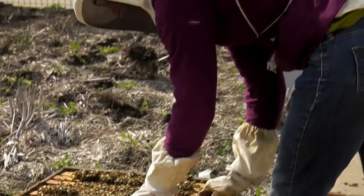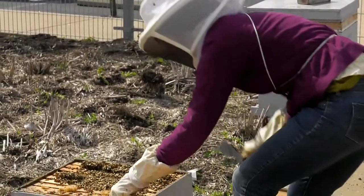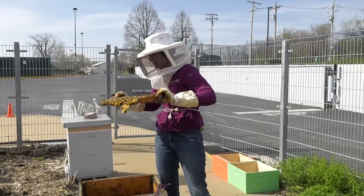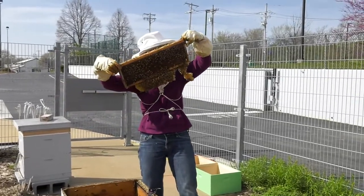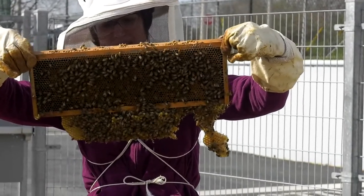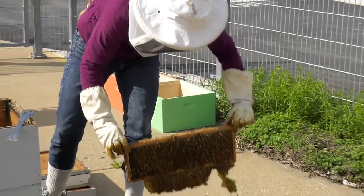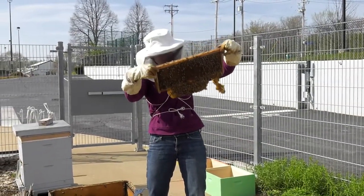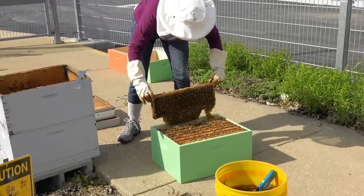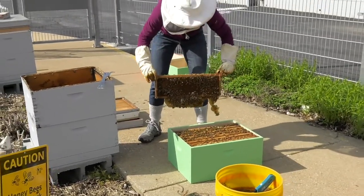Hannah has been working with bees and managing beehives for about seven or eight years and she still considers herself a beginner. As Hannah is moving, she's transferring what are called the frames. As she looks at this frame, you'll notice that at the bottom they've built some of their honeycomb underneath. This is not ideal — it's a half frame she inherited when we got the colony last year.